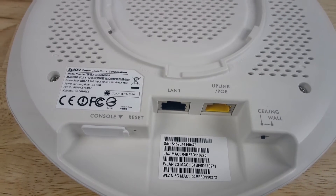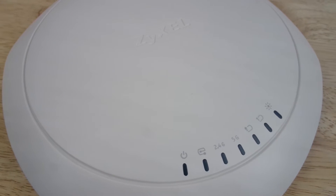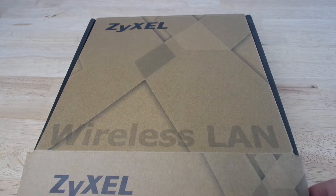SIZOR say that it's the industry's slimmest and first access point that can be mounted on ceilings and walls without compromising wireless performance. So let's get to the unboxing and see it in action.